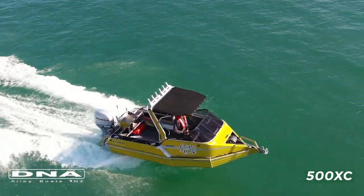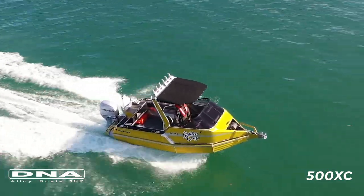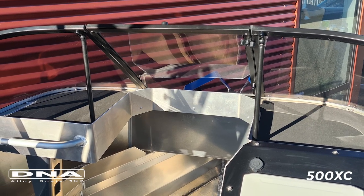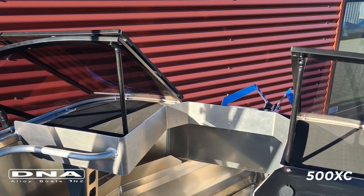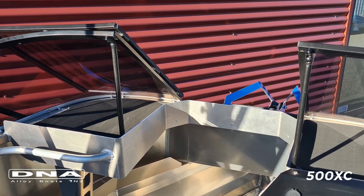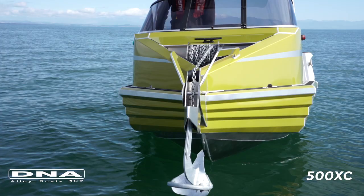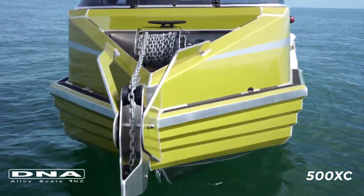The dash is cut away and a standard feature is a split screen so you can stand basically on top of the anchor well, making it really easy for manual anchoring — you can get a lot of purchase on there so you don't have to be leaning over the top of windscreens. This boat has the extra option of an electric drum winch on it.